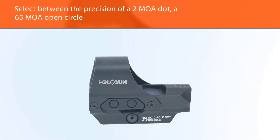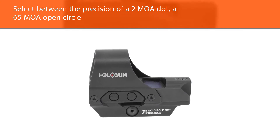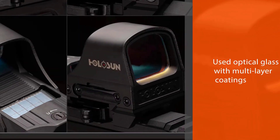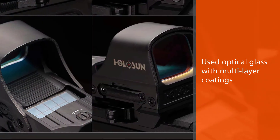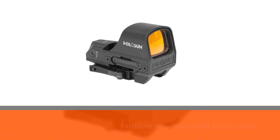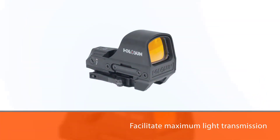Select between the precision of a 2 MOA dot, a 65 MOA open circle, or a fast-acquisition circle dot reticle. Holosun optics are manufactured using optical glass with multi-layer coatings applied to facilitate maximum light transmission and wear resistance while reducing glare, making it a great addition to your gear.